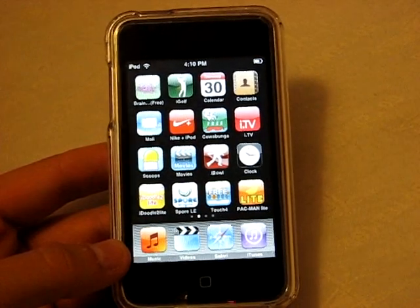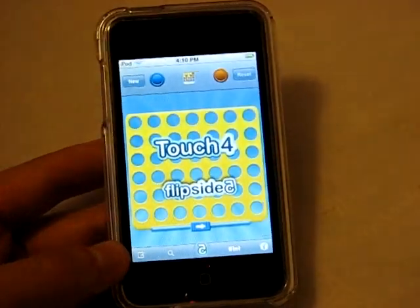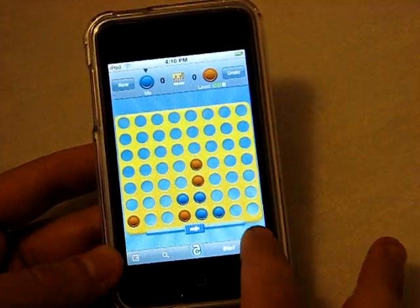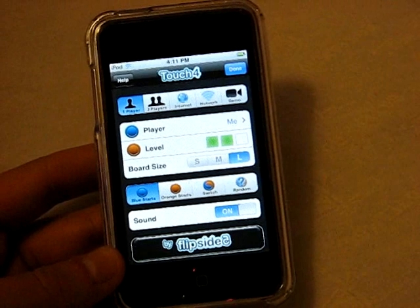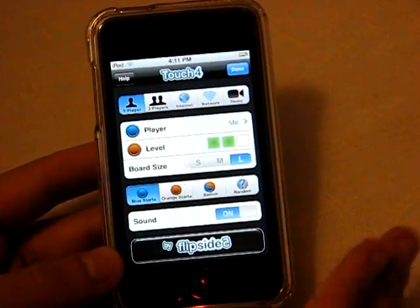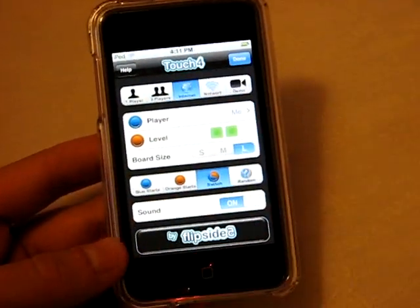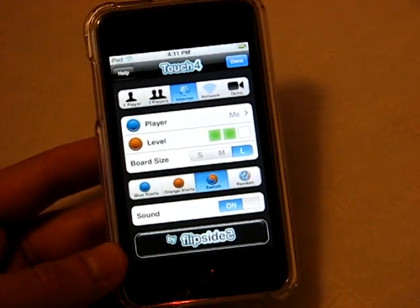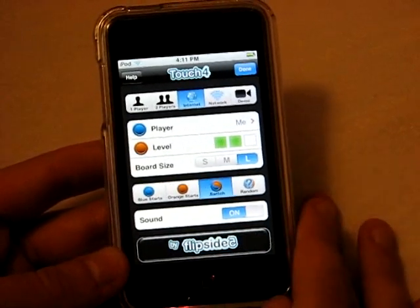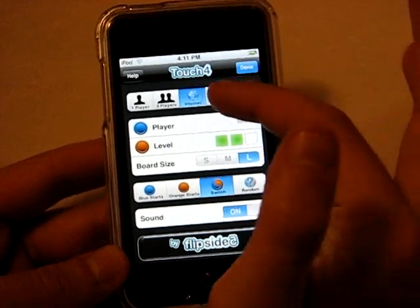Brain Toot Light is a free application — definitely recommend it. You might even want to buy the paid version. Next application is called Touch for Free. It's very similar to an old app I had called For Free — pretty much the exact same thing — but this one is much better. It has the classic Connect Four look and so many more options. In the free version you get one player, two player, and internet play over Wi-Fi where you can play anyone around the world. I actually played a guy from China yesterday.